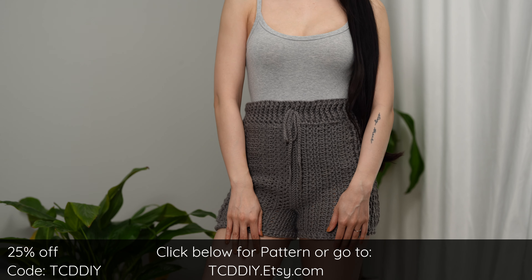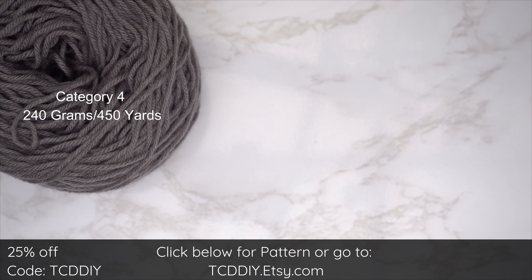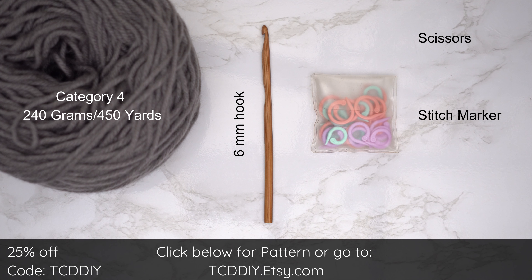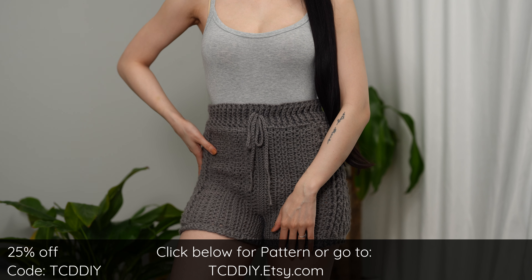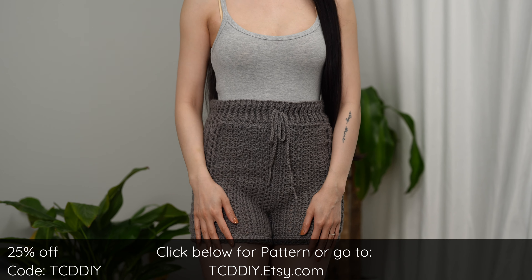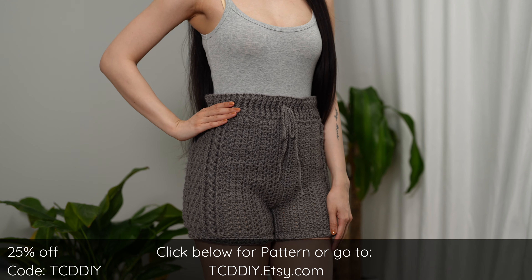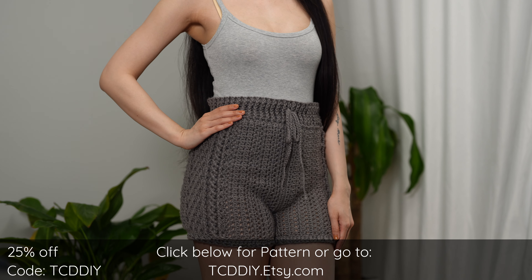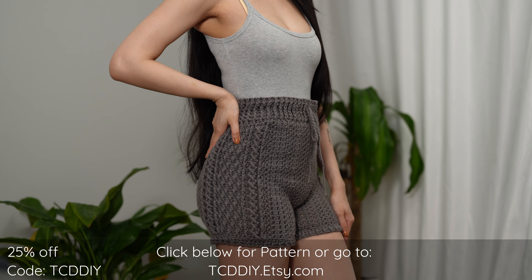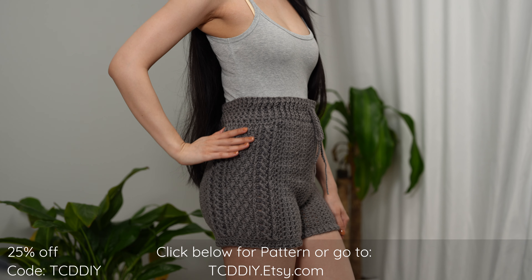For this project, any category 4 yarn will work. I used a total of 240 grams of yarn — that's 450 yards if you're stateside. For tools: a 6 millimeter hook, scissors, stitch markers, and a tape measure. There is a written pattern down below. Use offer code TCDDIY for a discount off any $9.99 plus order. Enter this week's pattern giveaway by telling us what game or sport you're most confident in outside of crochet — I'm pretty confident in my Disney trivia!